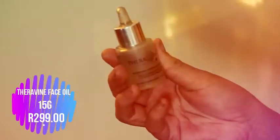Today I'm grabbing my Theravine face oil and just applying that all over my face to keep it nice and hydrated. Applying it with my hands to make sure it's all covered.